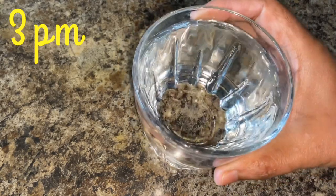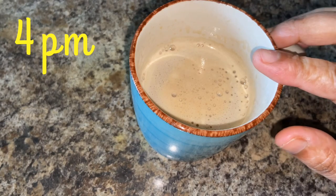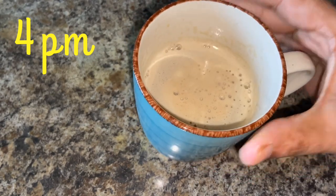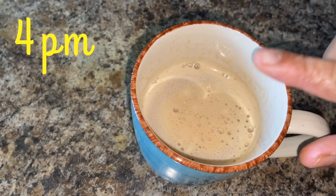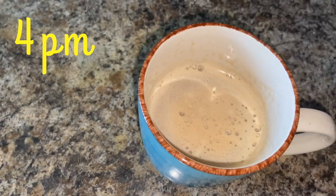It is 4 o'clock now and I have a cup of coffee. I've added a little bit of milk but no sugar. If you cannot drink coffee without sweetness, you can add a sugar substitute, but no sugar, no honey, no jaggery — just plain coffee with a little bit of milk. Sugar substitute is okay.